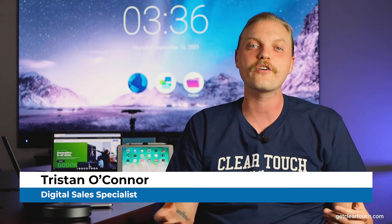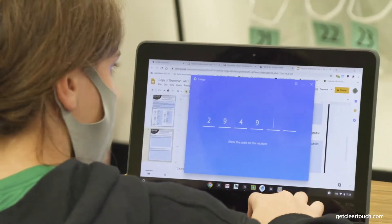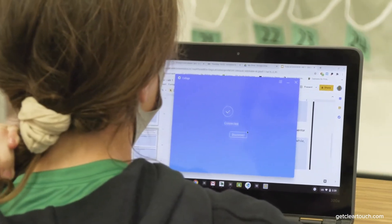Collage is designed to work anywhere on the ClearTouch panel. Whatever you're sharing will actually be brought right in front of what you were doing before, and you can always toggle back and forth. To get connected, all you have to do is input the Collage code into the device, and voila!